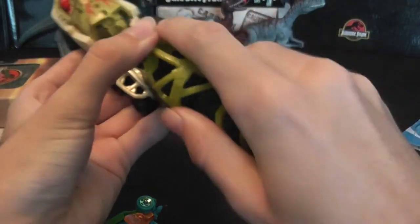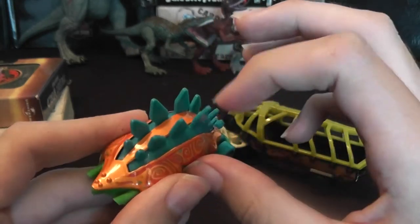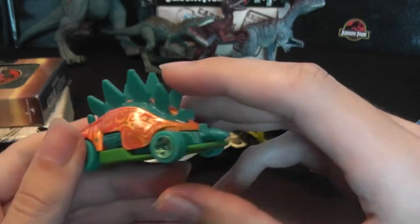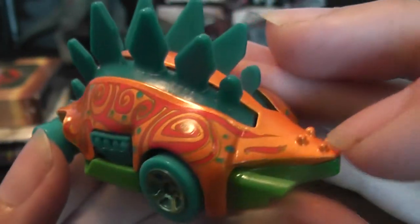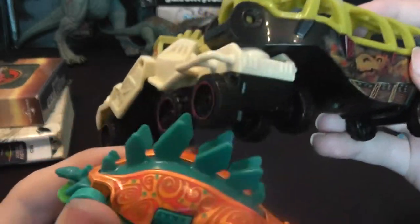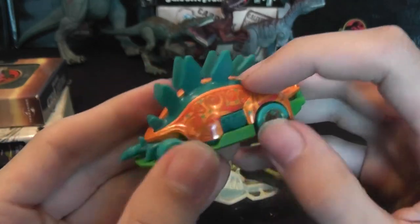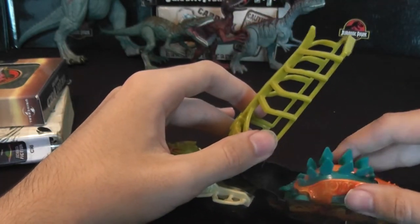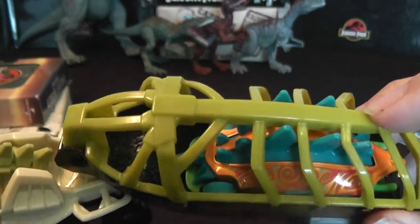Let's take a look at the little stegosaurus now. These are rubbery pieces that stick at the back — you can move them around. They're really soft, nothing hard. I think the head's the same way. It's got a really tiny head, huge body, and a little tiny tail — it's like a cartoony stegosaurus. It kind of shares that same swirly paint job the Rex does, so it fits well. It's very bright too — it's got greens, orange, and a nice blue color. It fits nicely in the back.